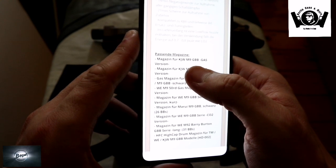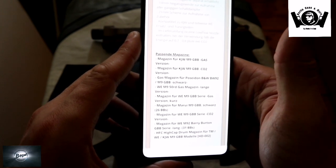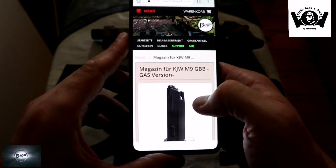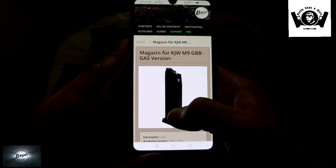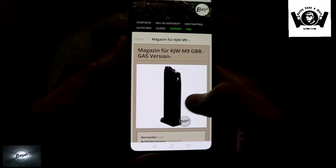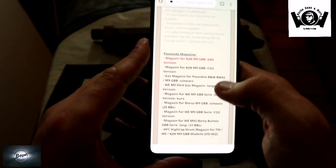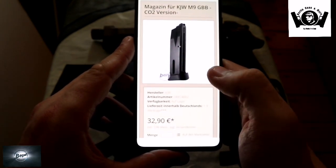Und hier sind dann halt die ganzen Magazine. KG Works M9 GBB, Gas Version – gibt auch Gas Magazine. Und Magazine von KG Works, weil sie ja von KG Works ist, auch in CO2. Das CO2 Magazin, was hier bei der Version bei mir dabei ist, habt ihr jetzt gesehen – das kostet 32,90 Euro. Das Gas Magazin kostet 27,90 Euro und der Preis ist auch voll in Ordnung für so ein Gas Magazin.